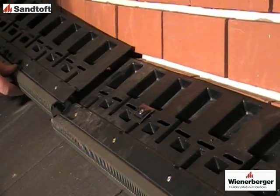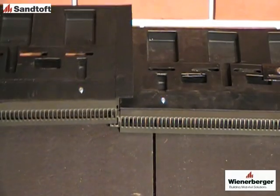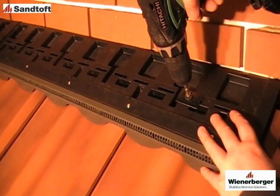Position and overlap the next ventilator and fix in the same way. Continue in the same way until all vents are secured into position. Here we can see the abutment ventilator installed on profile tiles.